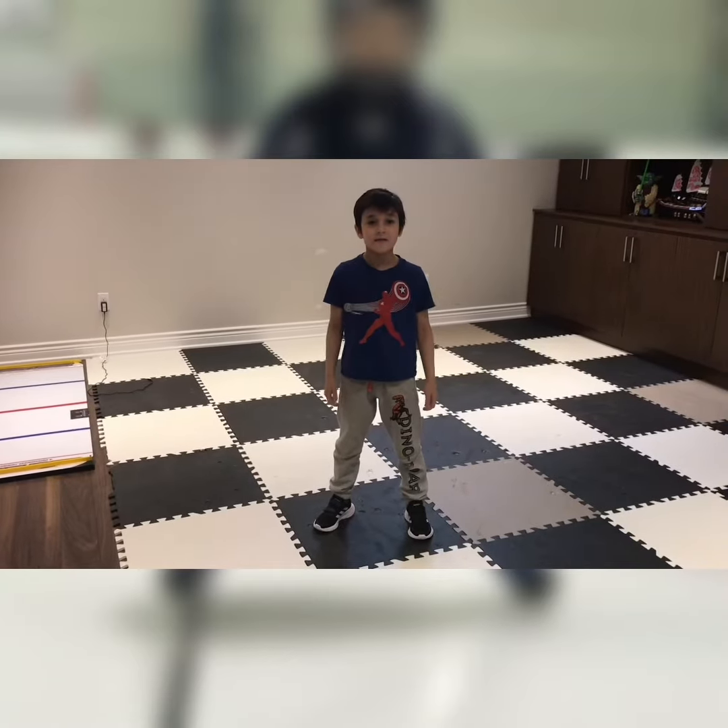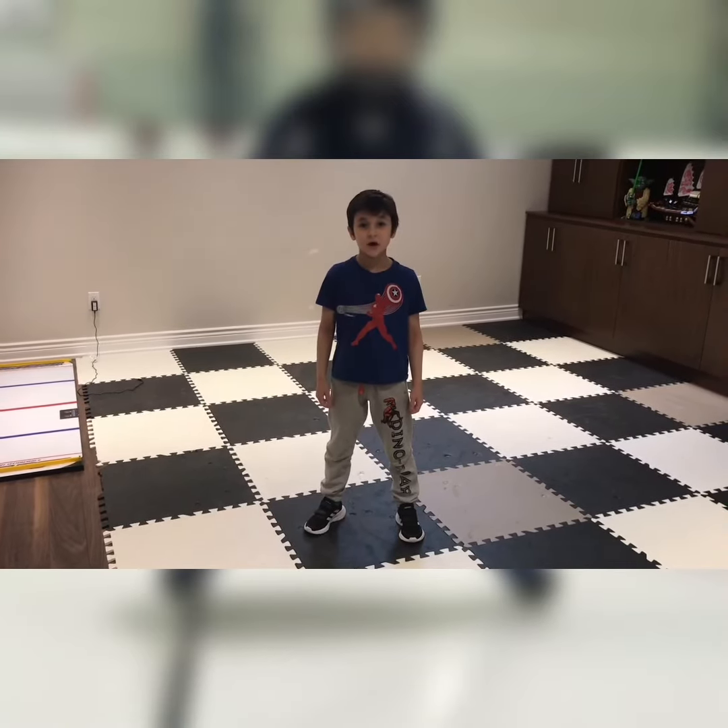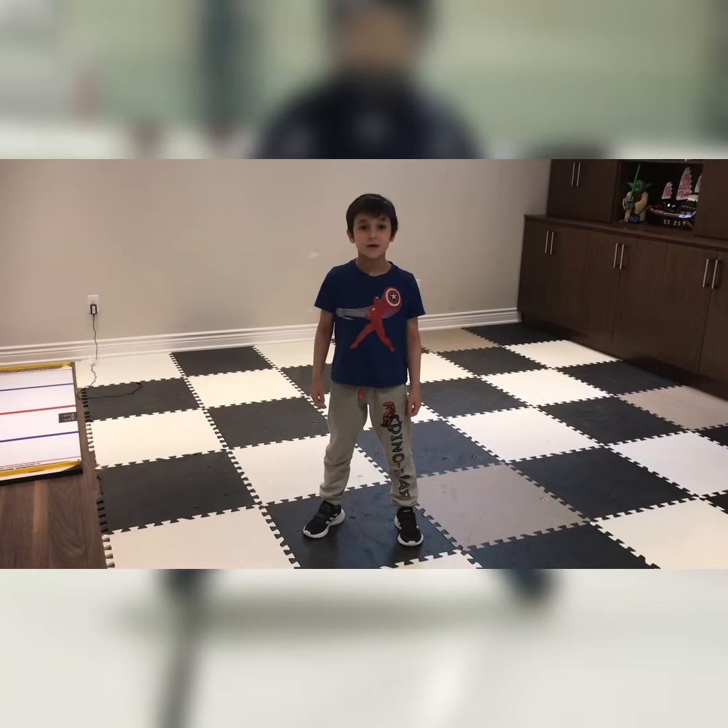Hi, I'm Eric. Welcome back to Eric's Hockey YouTube channel. Today I'm going to be doing exercise part two.